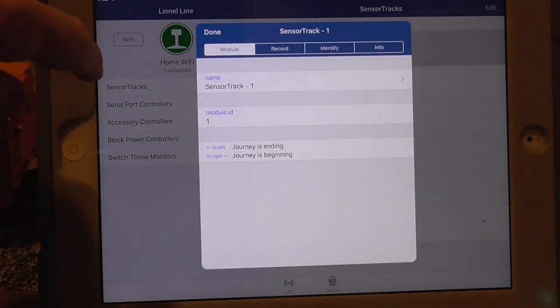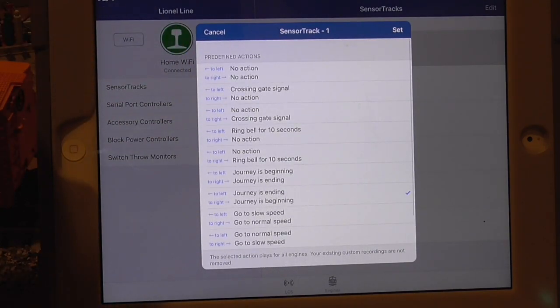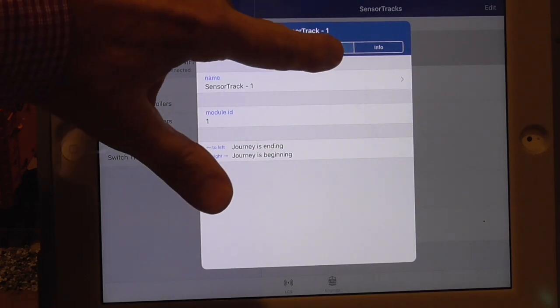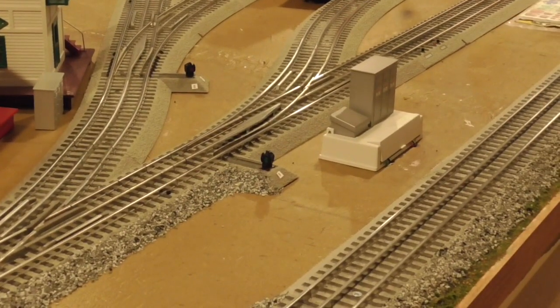Let me show you — I'll hit sensor track one. It opens up a follow-on dialog and you can do a number of things, one of which is to change the dialog that will be triggered as the locomotive goes over. Also, another nice feature in case you forget or want to re-identify your sensor track, they have a little program here called 'Identify.' So you touch that, and then I'll take you over to my sensor track one. I want to identify sensor track one — you touch and hold it and it will light up the sensor track. I have another one over here which is sensor track two.